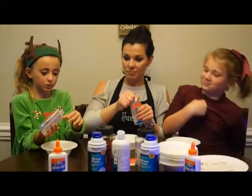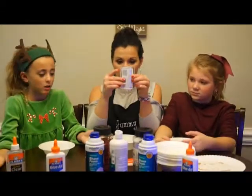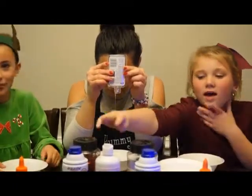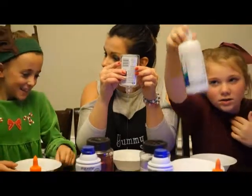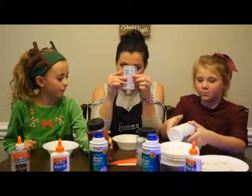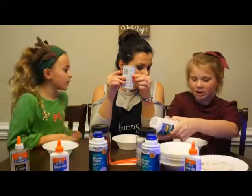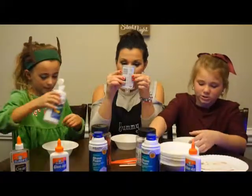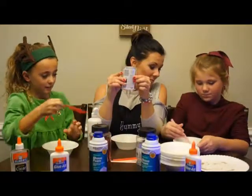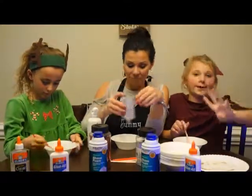We decided to use contact solution because it's clear and not any other color, since we're making clear slime. Okay, now let's get the contact solution — you just use contact solution and nothing else. You can add some glitter and stuff, but we want to make it clear. Okay, add that. Now I'm going to stir it — you want to stir slowly so it doesn't get all white.